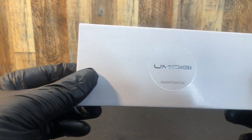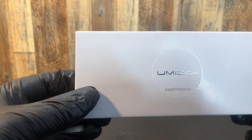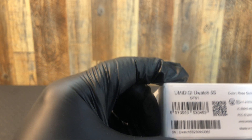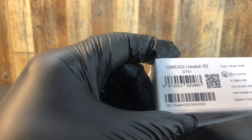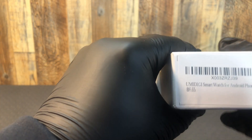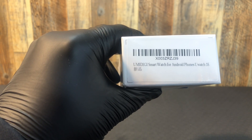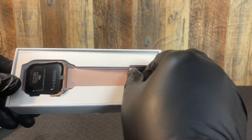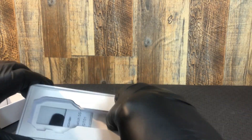Ladies and gentlemen, there is a box, and in that box we have the Yumi Digi smart watch — the You Watch 5S GT01 in rose gold, made in China. It's a pink colored watch with metal that seems substantial. It's a Yumi Digi with nicely padded packaging.